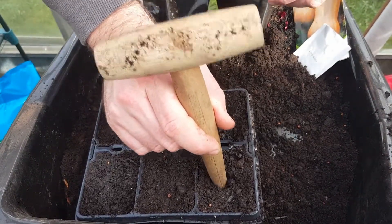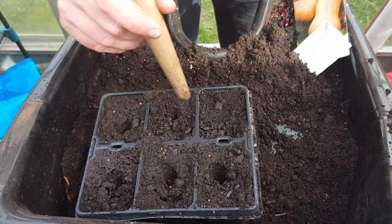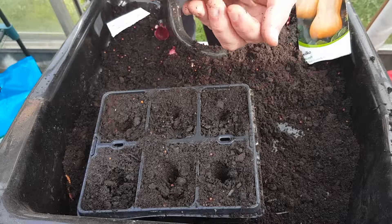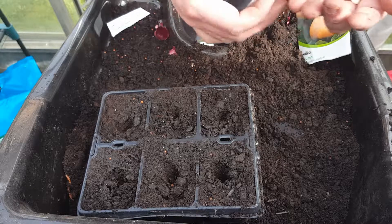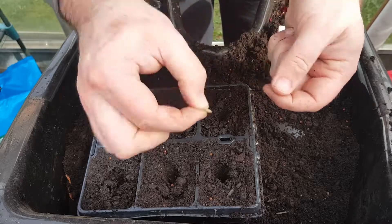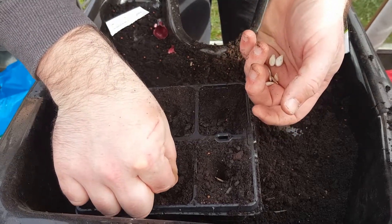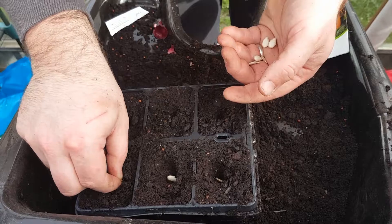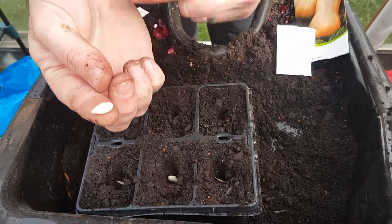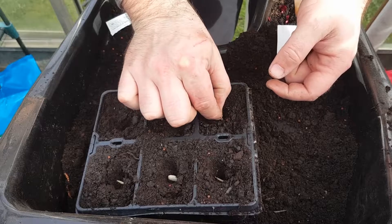Get the dibber, just a couple of inches down. Normally the seed is planted on its side. If you plant it flat, the seed has nowhere to escape to the sun when it's germinating — you'd get a funny-looking plant or you won't have germination at all.